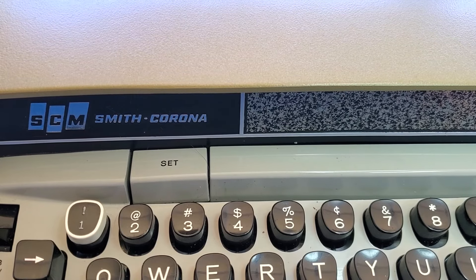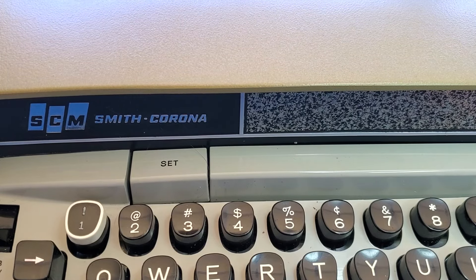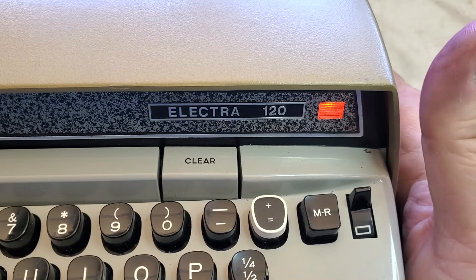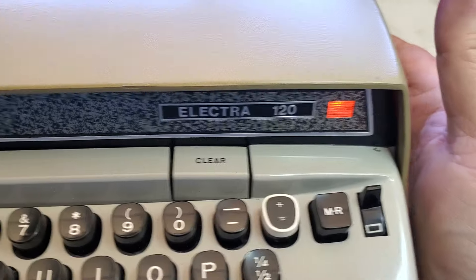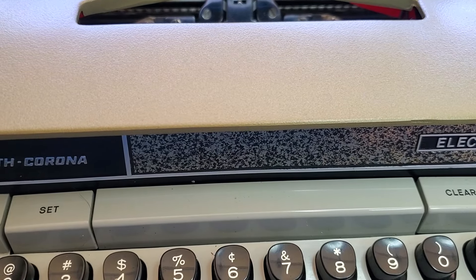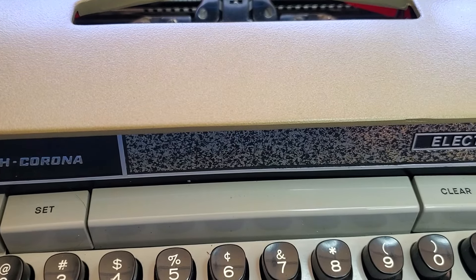Duane here, PhoenixTypewriter.com. Got a Smith Corona Electra 120 on the bench — it's ready to go, working like a champ. So what I'm going to show you today is the tabulator.